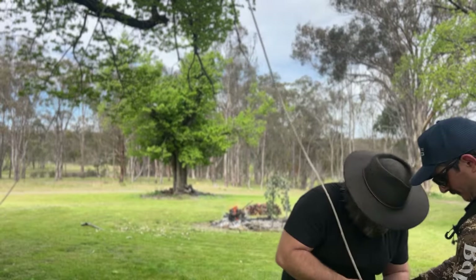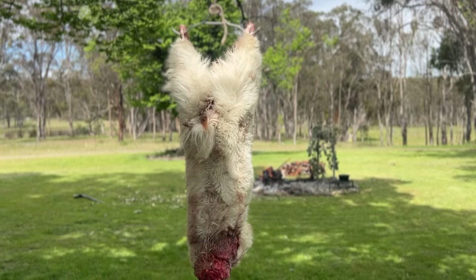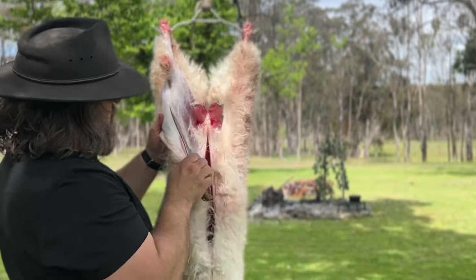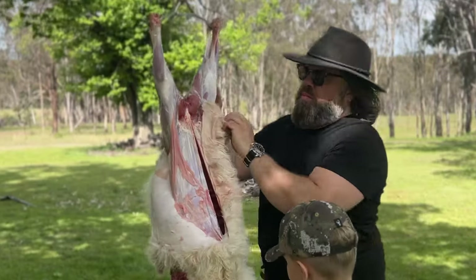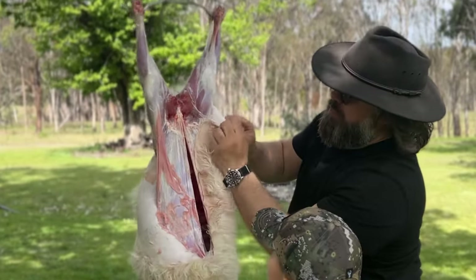Start off after harvesting and gutting the goat, let it cool overnight — ideally hanging from a tree or somewhere nice and cool. Once it's ready and before you set it up for cooking, make sure you hang it using a gambrel and skin it properly to get it nice and clean to start.